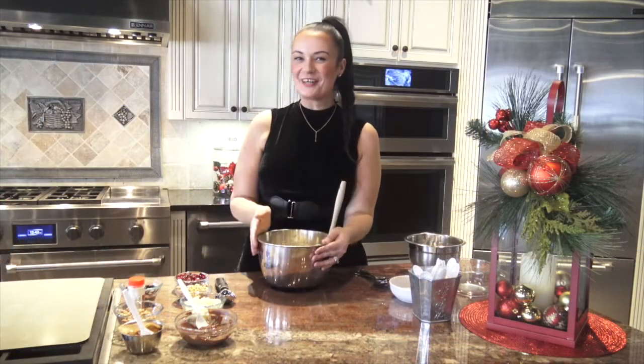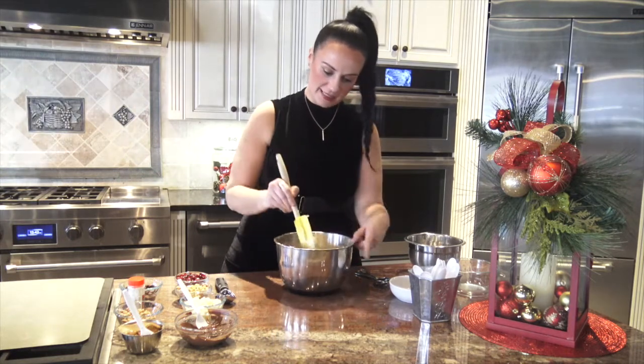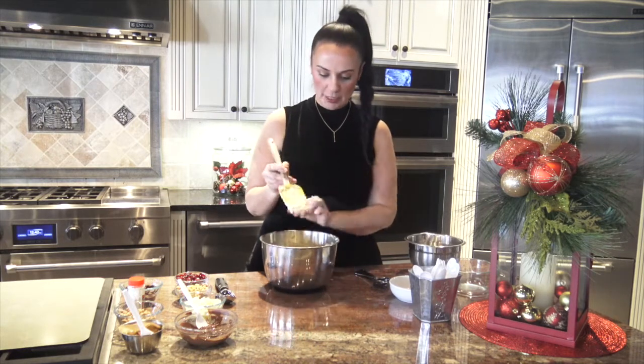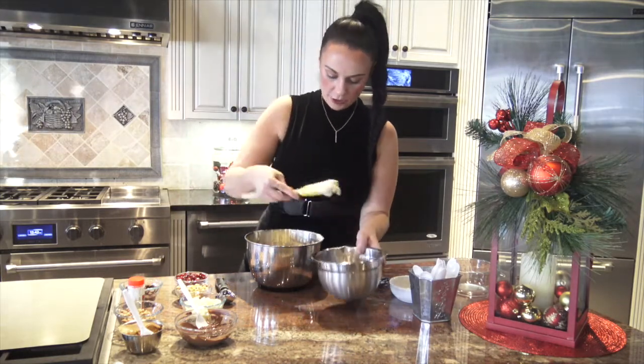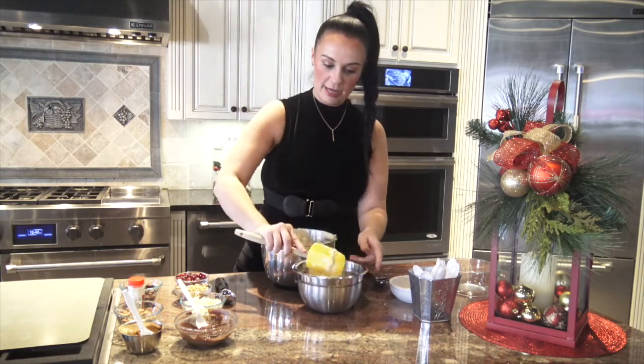Our cookie dough is ready, so we're going to separate it and get to the fun part where we add in all our mix-ins. I'm going to split the batter into four using my spatula — making a cross so I have four even amounts. I'll grab one of those fourths and put it into my mixing bowl. The first flavor is going to be cranberry walnut, because who doesn't love cranberry walnut, especially in winter?